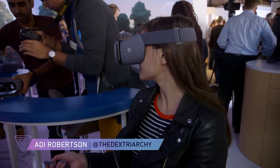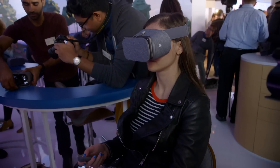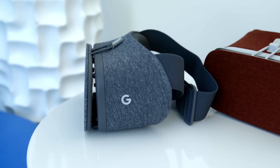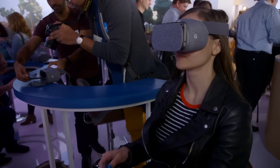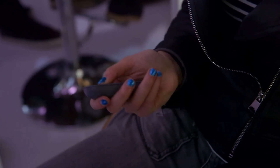Hey, so we're here at Google in San Francisco, and we are checking out Daydream View. Daydream is Google's new VR platform that's going to encompass a bunch of different phones and headsets, and Daydream View is the first one of those headsets. It's supposed to feel like a piece of clothing, and it's designed to fit any Daydream phone, except that right now there are only two Daydream-ready phones — the Pixel and the Pixel XL — which were also announced today.